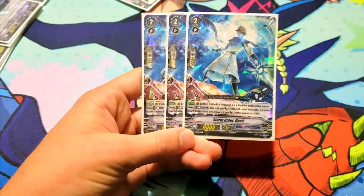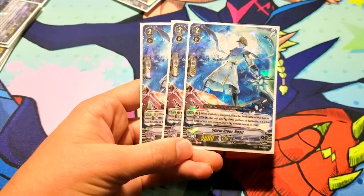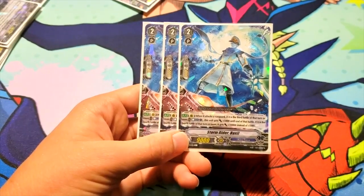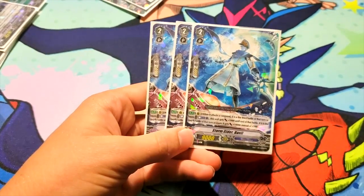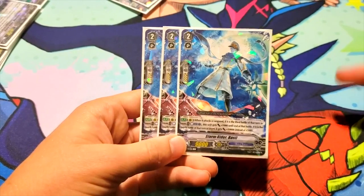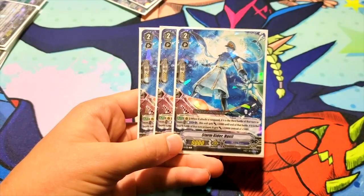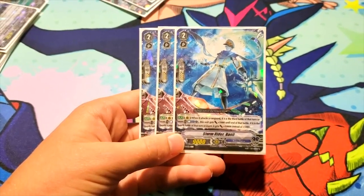Then I've got three Storm Rider Basil — on rearguard when it attacks the Vanguard: if it is the third battle of that turn or earlier, counterblast one and it gains 5k until end of that battle; but if it is the fourth battle of that turn, it gains 10k instead. I'm running this because you want to put more power on your third and fourth attacks. Having Basil make those attacks is one of the more viable options for the deck. I'd rather get my Algos off in the first and second battle and then have Basil go off in the third and fourth, solely because it gains more power. Regardless of whether it gains 5k or 10k, if this card is on an Excel circle, when it gains 10k you're swinging for Force-level numbers, and when it gains 5k you're still covering Excel and Protect.